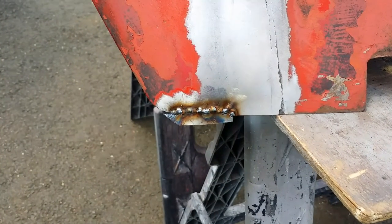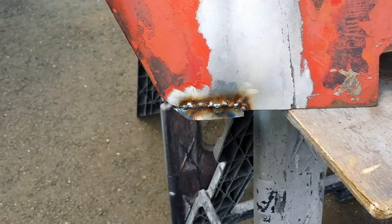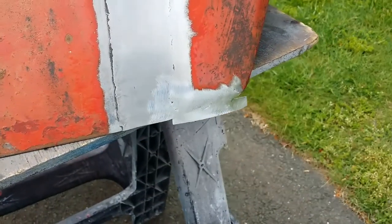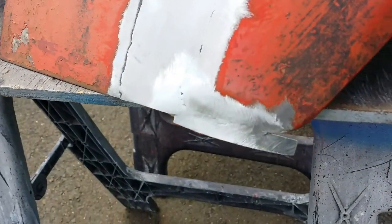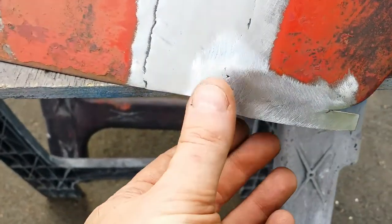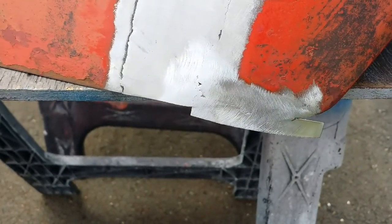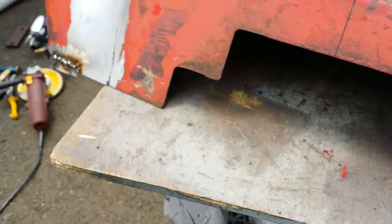This particular patch is all burnt in, just needs to be ground down and then shaped. On this side I actually did the grinding on it and as you can see it came out pretty darn good. I'm real happy with the way that came out. I'm going to go ahead and grind the other side right there.